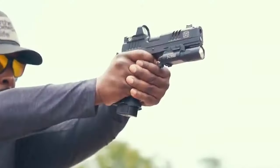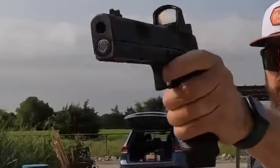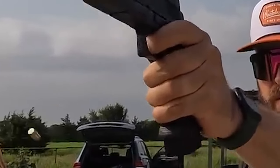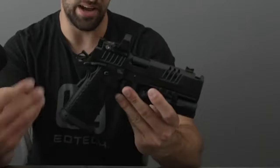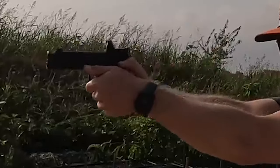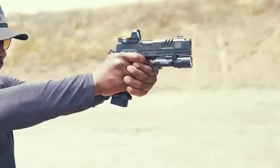It features a 2.5-pound trigger with a small take-up time and clicky, positive safety levers. The XC 2021 has aggressive texturing on the grip. The package includes two 17-round magazines and a 20-rounder. The compensator works well, making it one of the flattest-shooting handguns. It shoots fast, easy, and repeatable at a range of 15 to 20 yards.